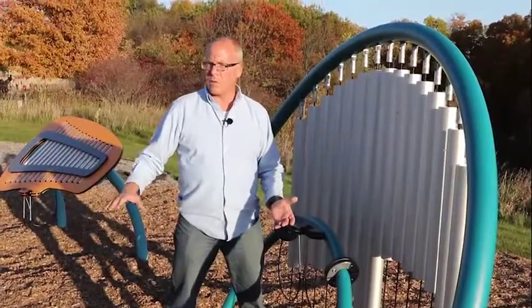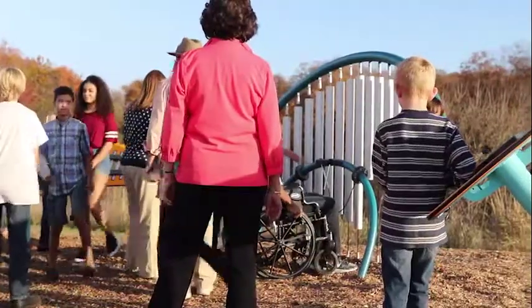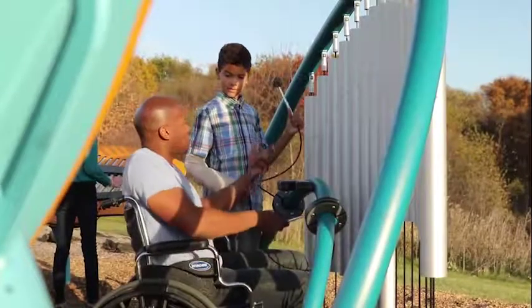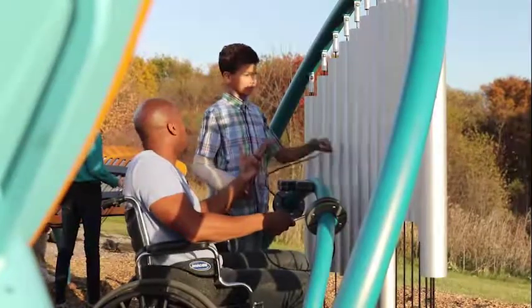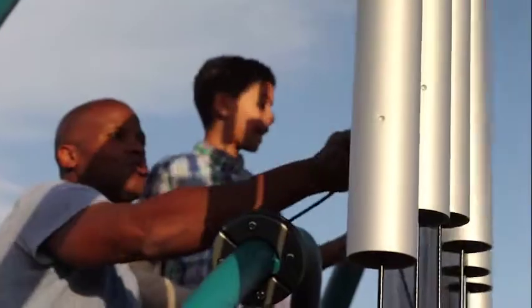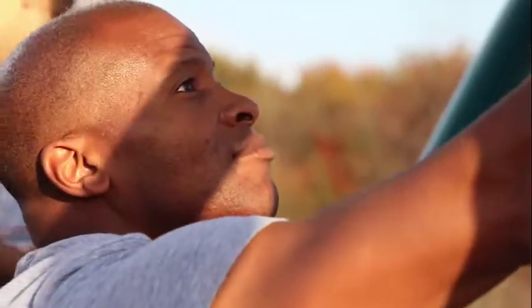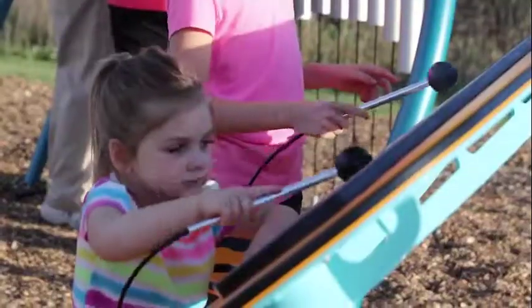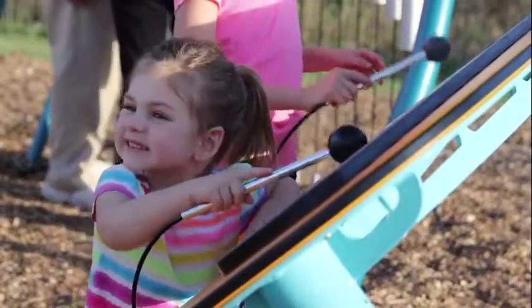As with all the pieces, we used anthropometrics consistent with wheelchair users to have them be able to wheel up, have access to the equipment, and be able to use it across the full range. It's important to us every time we design something for Landscape Structures that we consider the ability of all users.